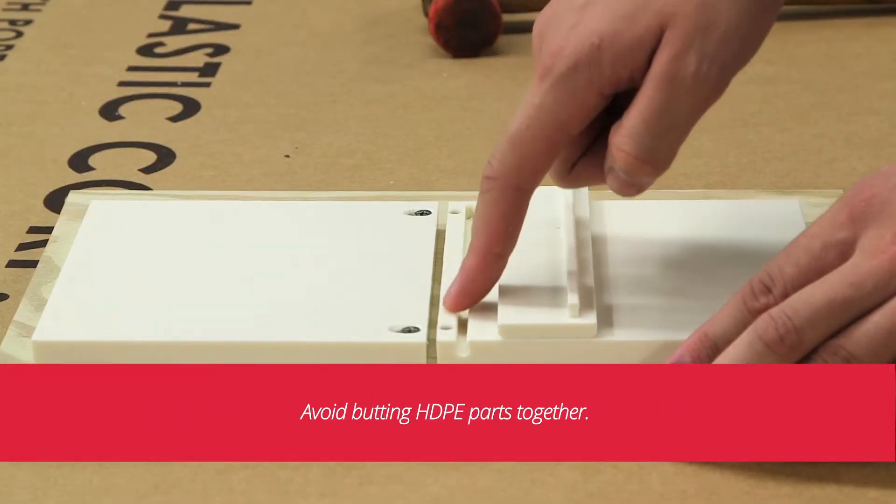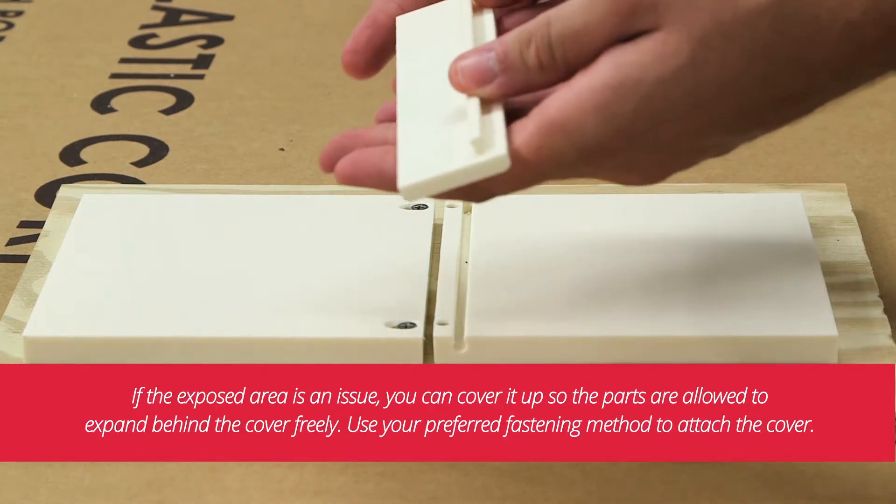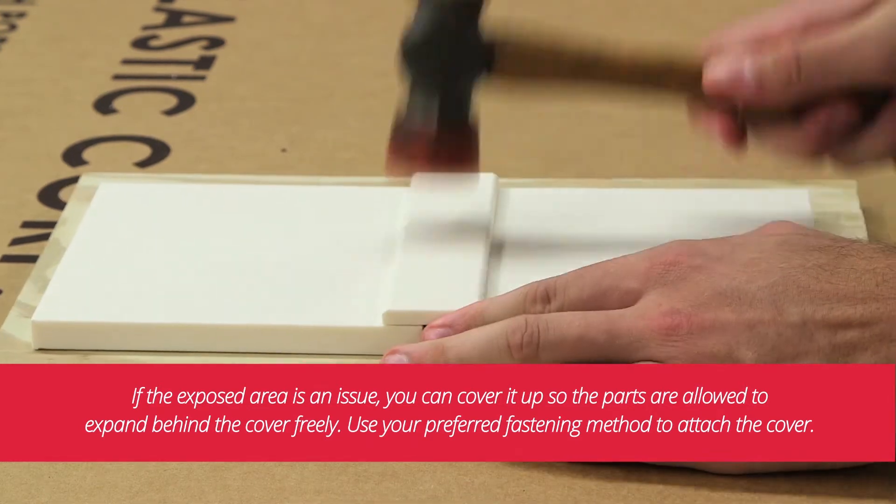Avoid butting HDPE parts together. If the exposed gap is an issue, you can cover it up so the parts are allowed to expand behind the cover freely. Use your preferred fastening method to attach the cover.